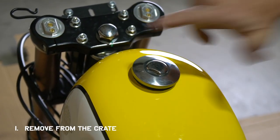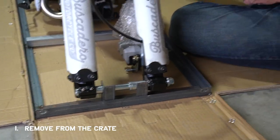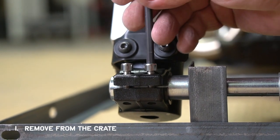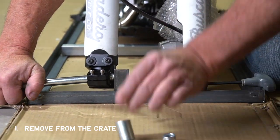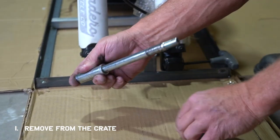In order to get the bike off the crate, you need to remove the axle bolt. Start by using a 5 millimeter allen wrench to loosen up the axle clamp, then remove the nut on the axle and pull it through. Keep in mind there are two spacers that will fall out, so make sure you put them both back on the axle and set the whole thing aside in a safe spot for later.